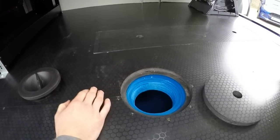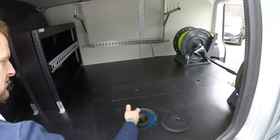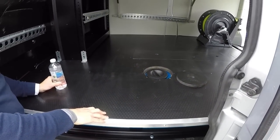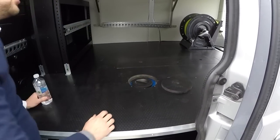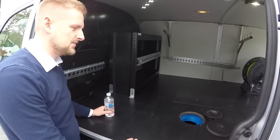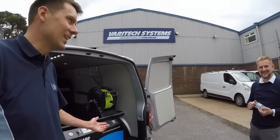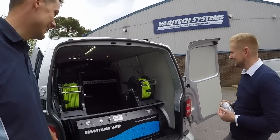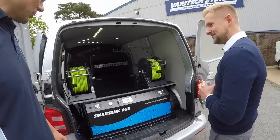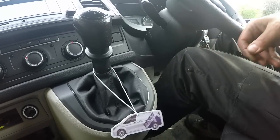If you want to check your tank you can just have a look in there - very rare you'd ever need to do that unless, for example, you use spotless water. You'd just undo that and put the spotless water straight in there. That's fantastic. I can't wait to get it home and put it to work. Thanks for showing me around - absolute pleasure, been good having you here. Hopefully the van looks after you.